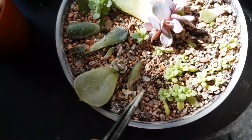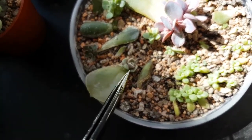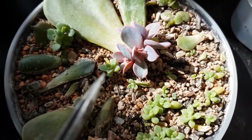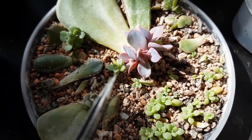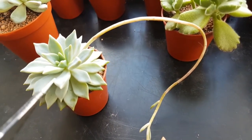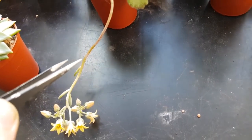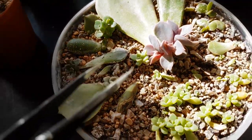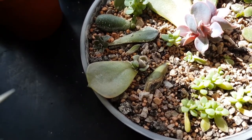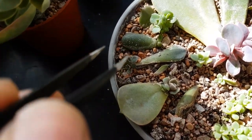Here we've got another pachyphyton compactum leaf, echeveria lilacina, and then these are from leaves I actually took from the flower spike of this plant. I just wanted to see whether leaves from a flower stalk could actually propagate, and they have - very well in fact. There's a couple more outside that I'll show you a little bit later that I've been trying in full sun, and those have worked very well too.